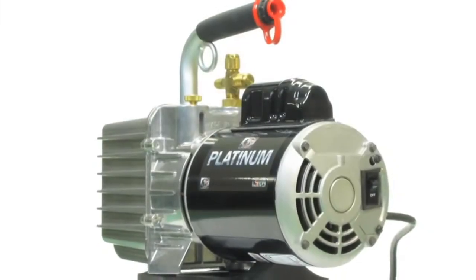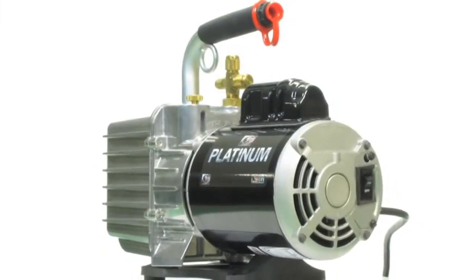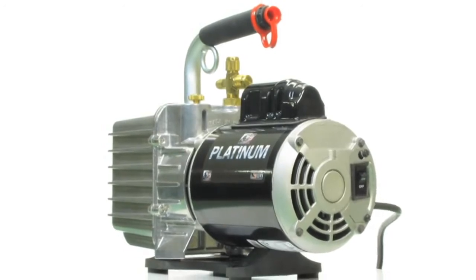JB Industries has been making pumps for over 35 years, and over those 35 years we've made the top quality, best performing pump on the market. We have recognized recently, though, that there is a market for a more economical pump.